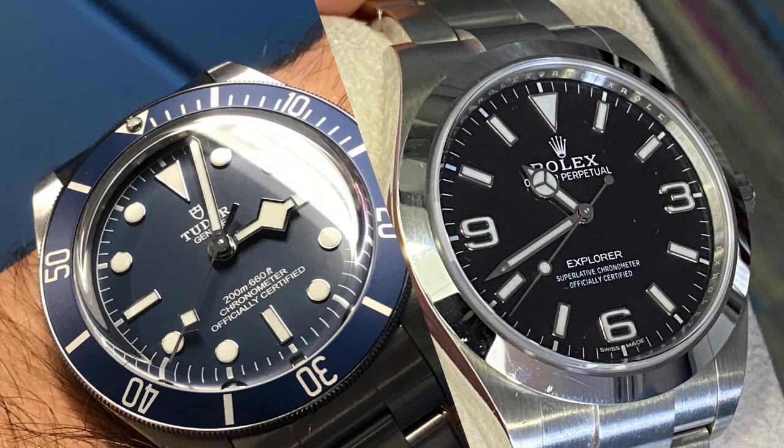I don't think it's any compromise to get the Tudor instead of the Explorer. It's available, it's an amazing daily watch, and no problem if you put scratches into it. It's a diver on top of it, so it's really usable all the time. If you love it, go for it. I would say don't bother spending too much on a Rolex and all the trouble and stigma that comes with it. You'll be worry-free if you get the Black Bay 58 Blue — go for that.